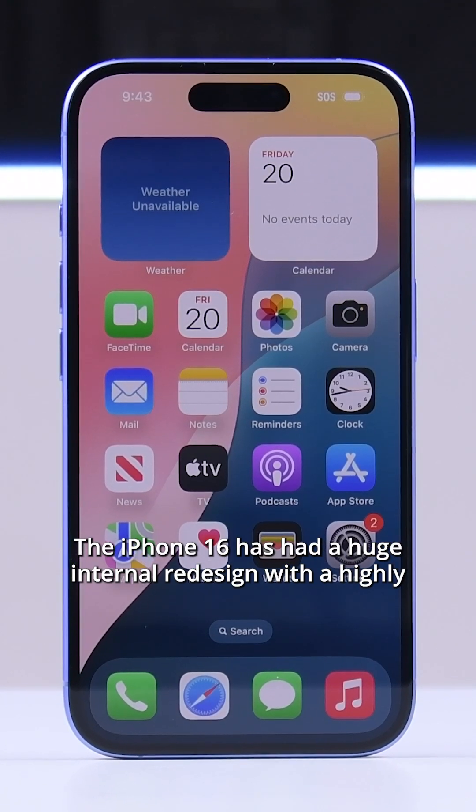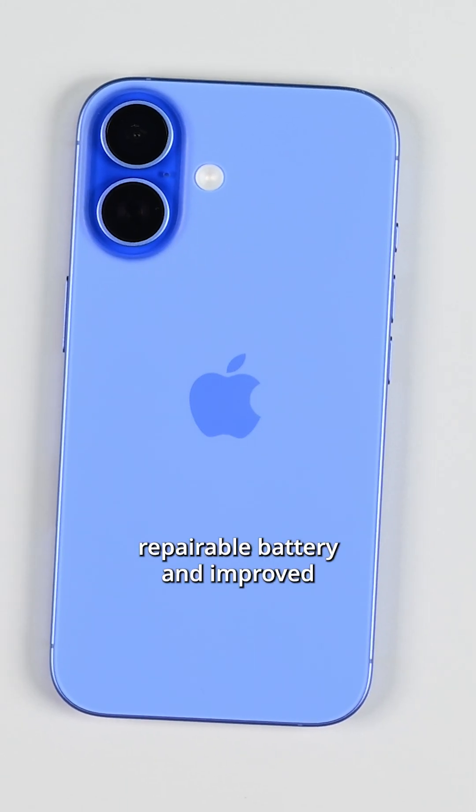The iPhone 16 has had a huge internal redesign with a highly repairable battery and improved thermal management.